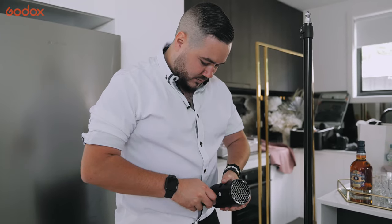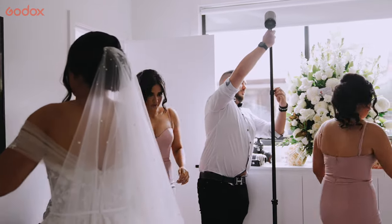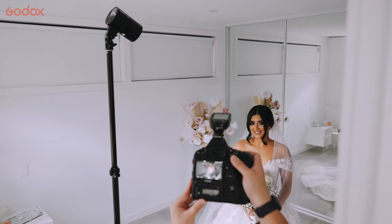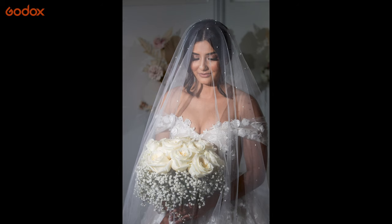Using the magnetic adapters, I put a grid on the front of the flash which allowed me to control the spill of the light. I underexposed the background and pumped up the flash, which gave me a very harsh lighting on the bride — which is something that I was after, especially with the bridal shot.